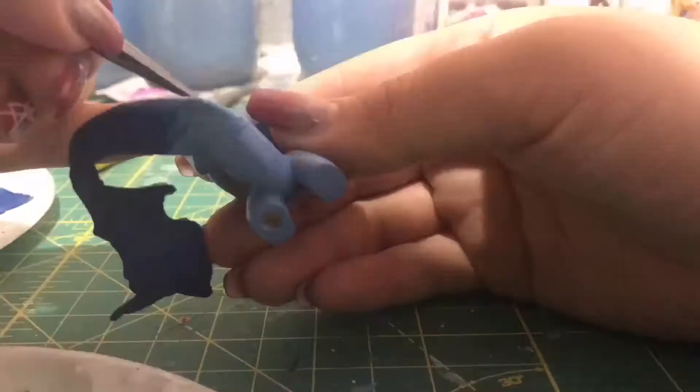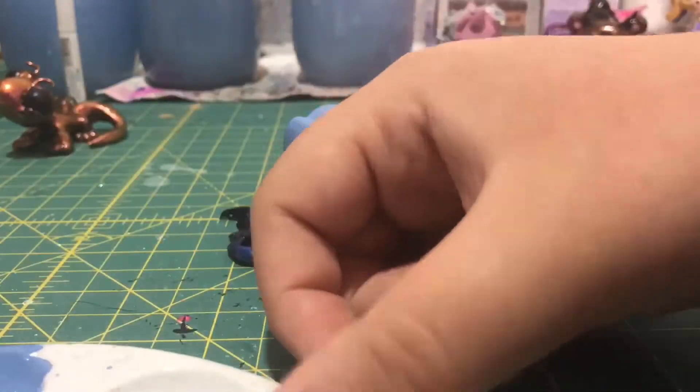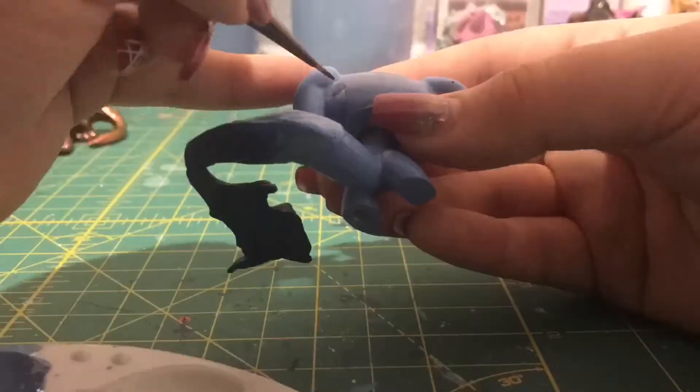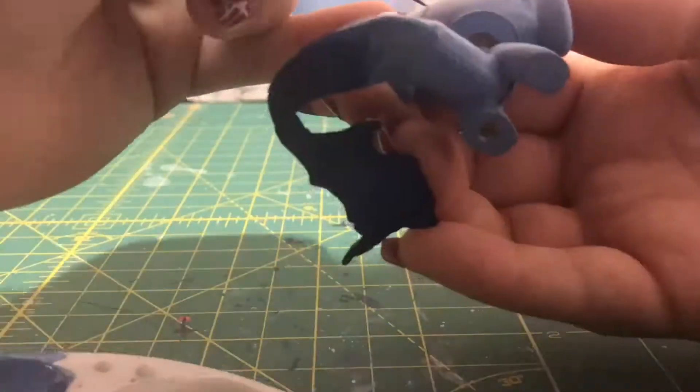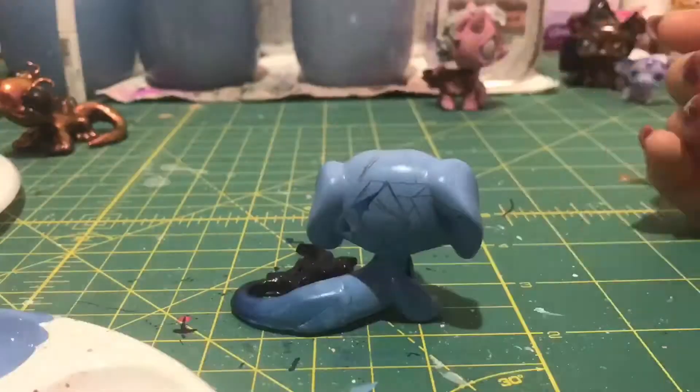I have to apologize for the lightness in this scene right here, but my head kept going over my custom because I was blending, so I was really trying to concentrate on not messing up on all the blending of my scales that I was doing.